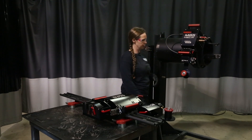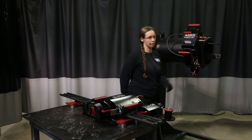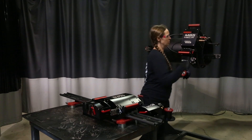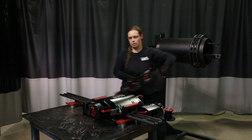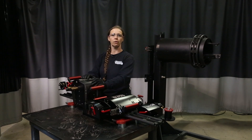Now if I want to adjust the wire feeder to conform to the pipe, all I have to do is use the quick release lever and adjust it. Now to get it back to the flat track, once again release the clutch, release from the track, and we're good to go.